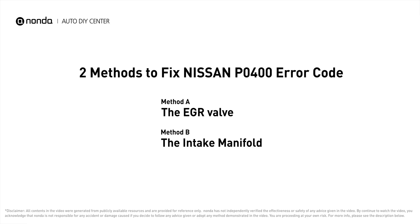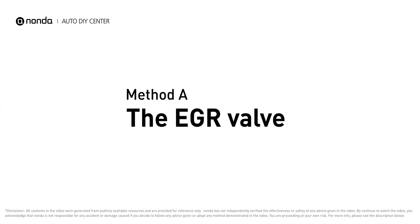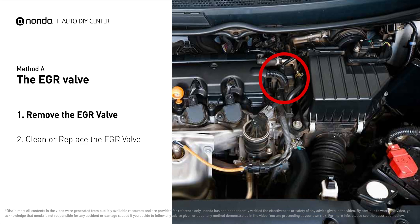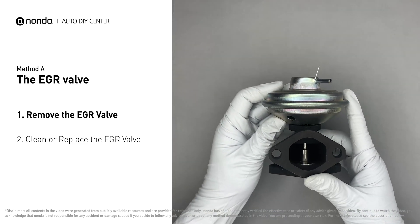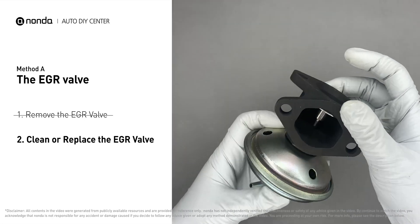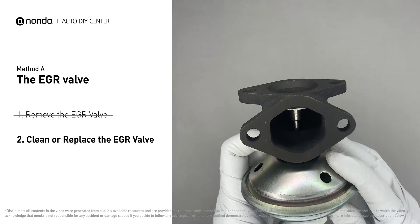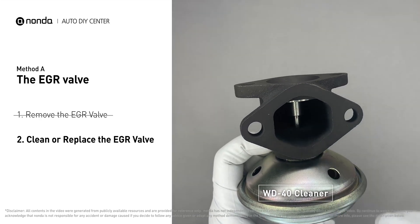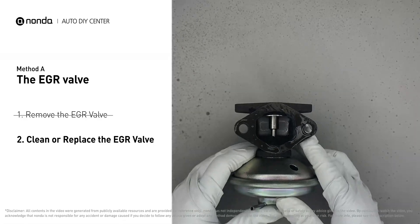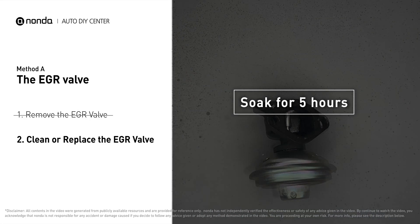Here are two of the most practical solutions to fix Nissan's P0400 error code. Method A: the EGR valve. Looking at the engine from the front, the EGR valve is located towards the rear of the engine, just to the right side of the center. First, carefully remove the EGR valve from your car. Turn the EGR valve upside down and fill it up with WD40 cleaner. Let it soak for five hours for the solvent to get rid of all the carbon buildup.